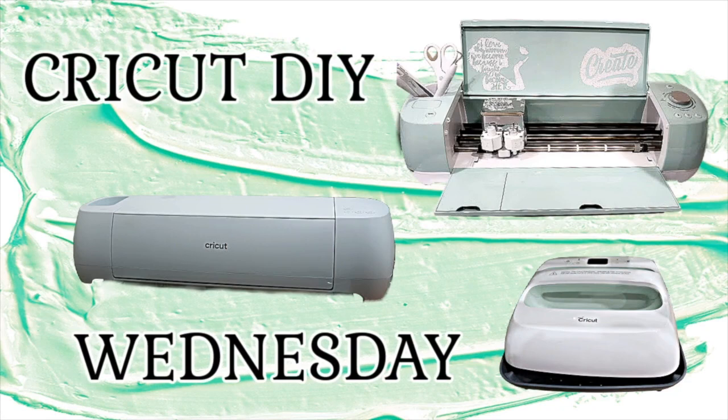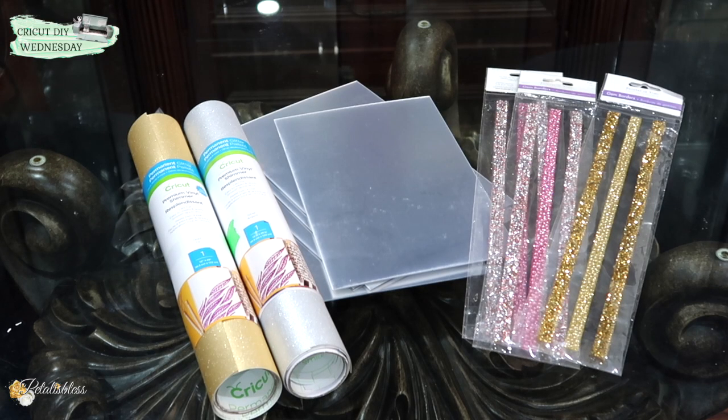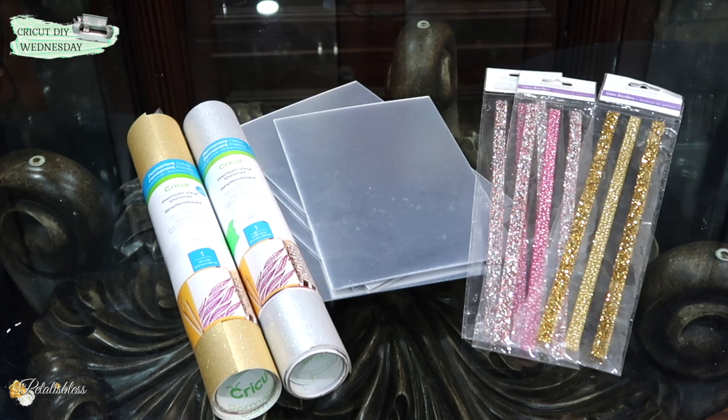Hi everyone, PetaluzBless here. Welcome back to another Cricut DIY Wednesday. I have four DIYs to share with you today and I'll be showing you a little bit of how I get them together in Cricut Design Space. I upload videos Wednesdays and Sundays — Wednesdays is Cricut inspired videos and Sundays are my regular DIY videos. So let's get into our Cricut inspired DIYs.